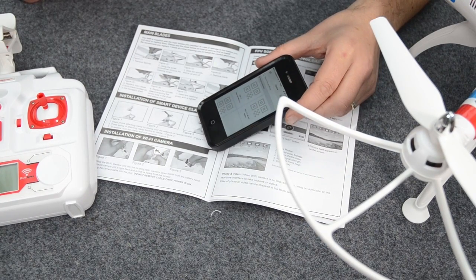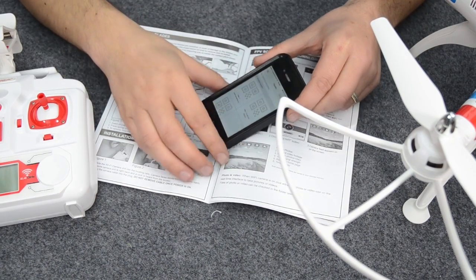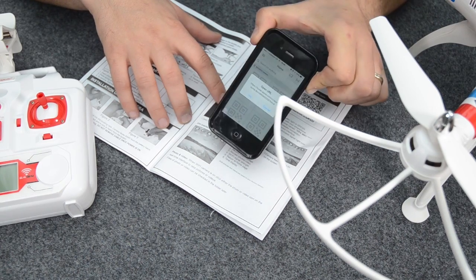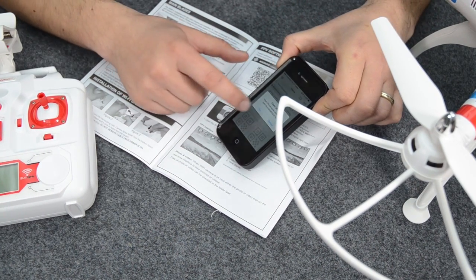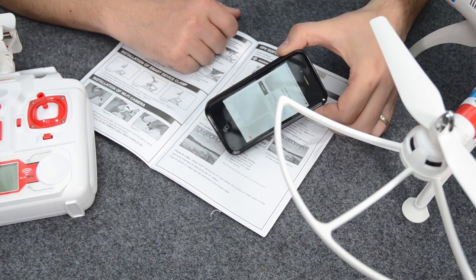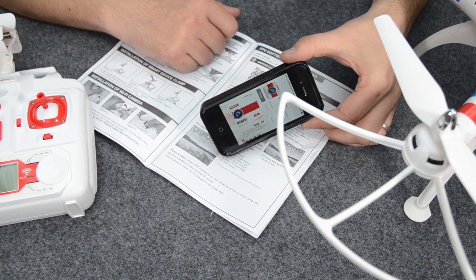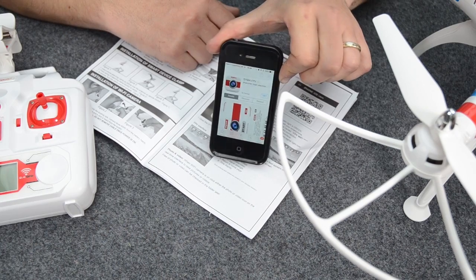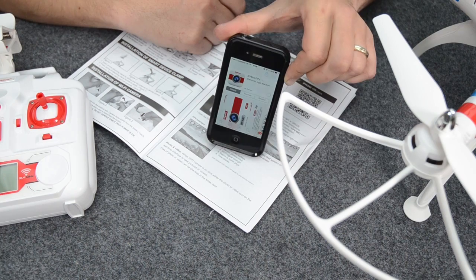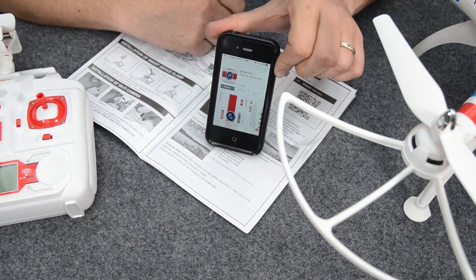If you have the QR code scanner app on your phone, get that activated and scan the code. I'm using an iPhone, so I'm going to scan the code — it's asking me if I want to open that, and we say yes. It's just taking me to the App Store where it allows me to download it, so we click on Get and Install. If you've got an Android, you can go to the Play Store and download it that way as well.